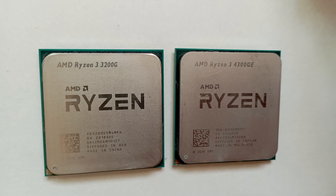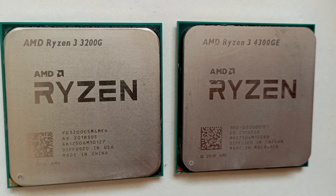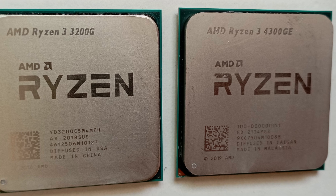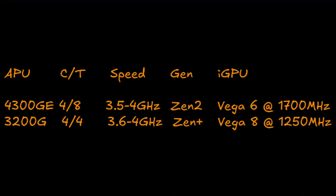Although the 4300GE in the MSI board is the more modern and better chip — 4 cores and 8 threads with a Zen 2 architecture, versus 4 cores and 4 threads with a Zen Plus architecture — the iGPU Vega graphics performance is similar, the 3200G having more cores but a slower clock. With both officially supported by Windows 11, the 4300GE still holds some value at around £50 on the second-hand market, whereas the 3200G is somewhat below £20.